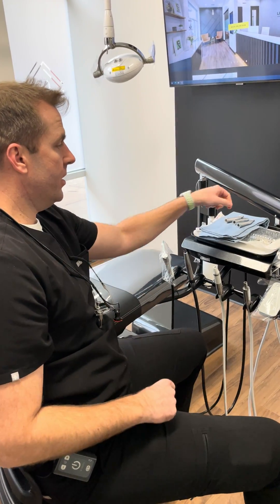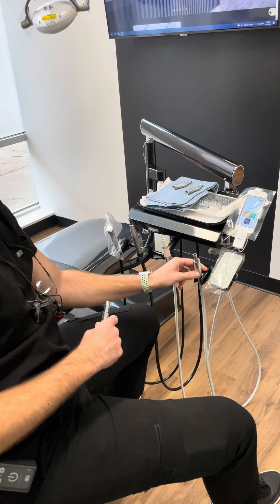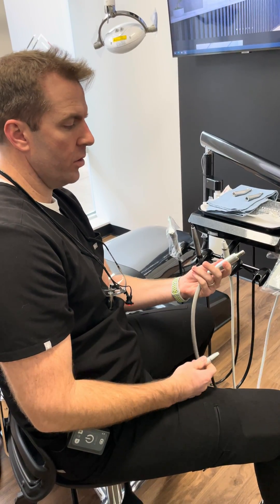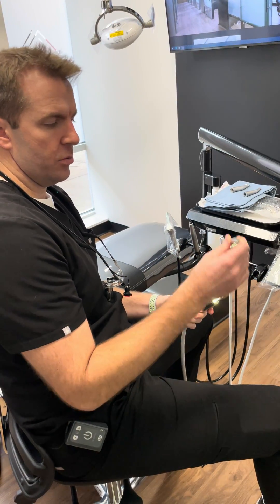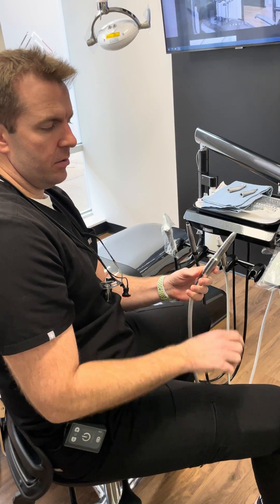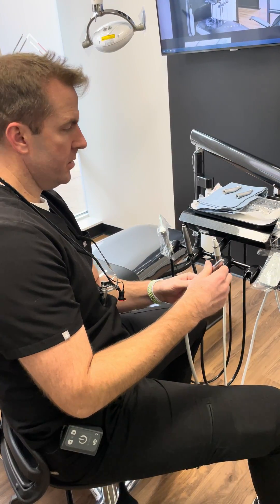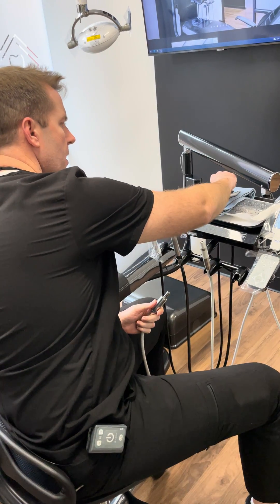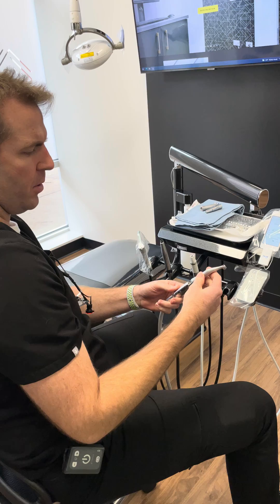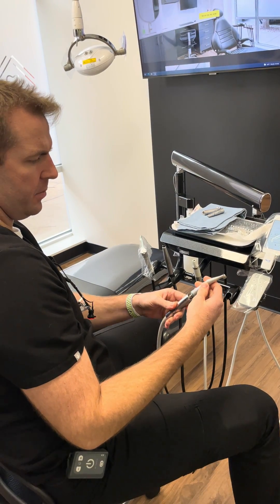And even lab handpieces, straight nose handpieces, and prophy handpieces. It's kind of like an all-in-one motor. So this is one of our straight handpieces. We also have some straight prophy angle handpieces that work really well. It also has an LED fiber optic light that goes through the handpieces.